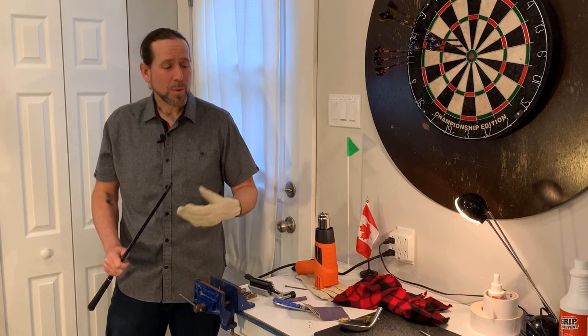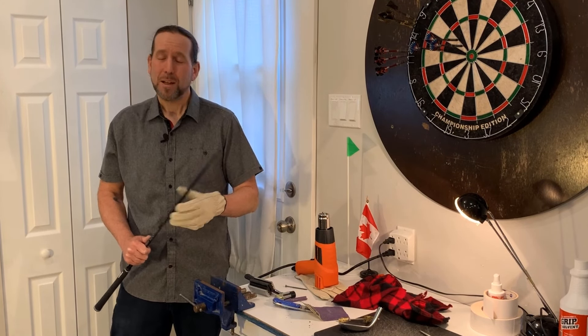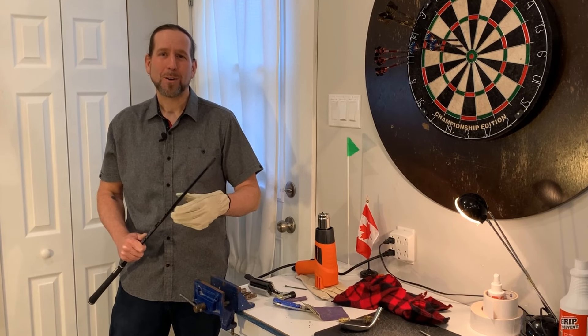So that's how you can remove a club head from a shaft at home. I hope you found that tip helpful. If you like this content, please like and subscribe, and we'll see you next time on Greg's Golf Shack.